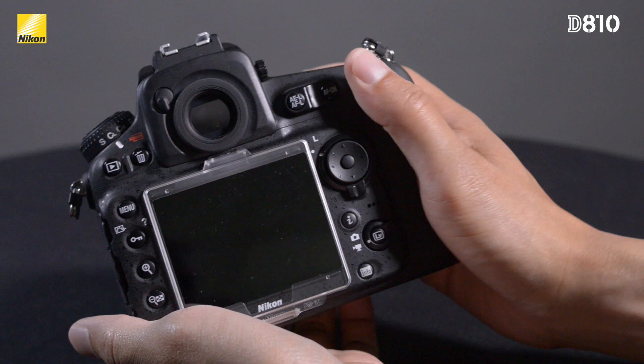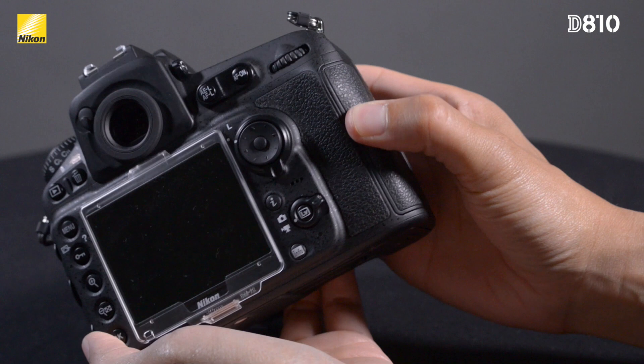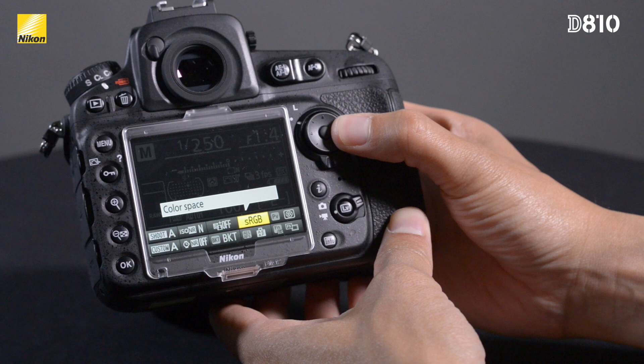You'll notice that the grip has a confident feel in your hand, accented by new grip material adhered to the memory card door. A new dedicated i button gives you immediate access to commonly used items, both in regular stills mode as well as in live view settings.